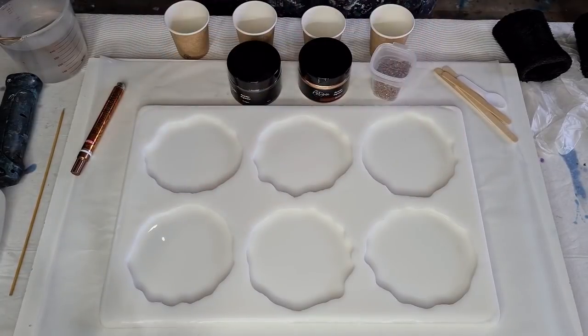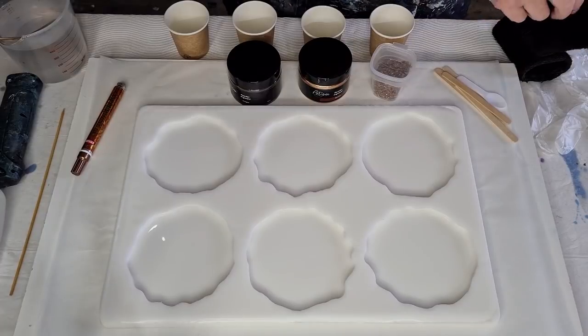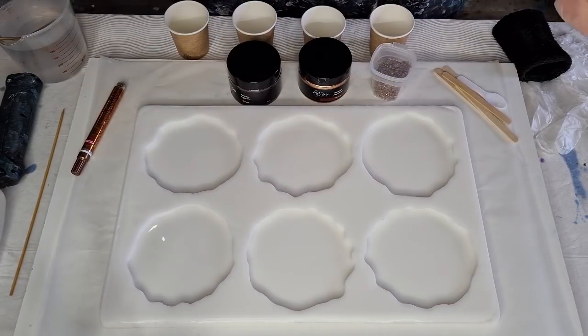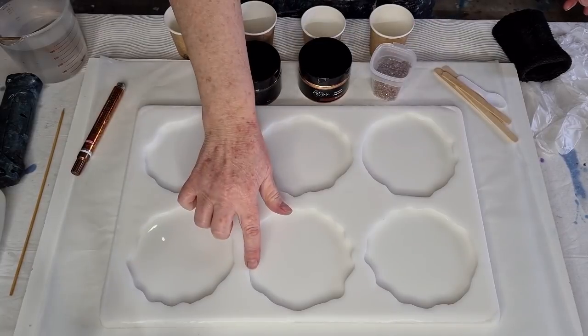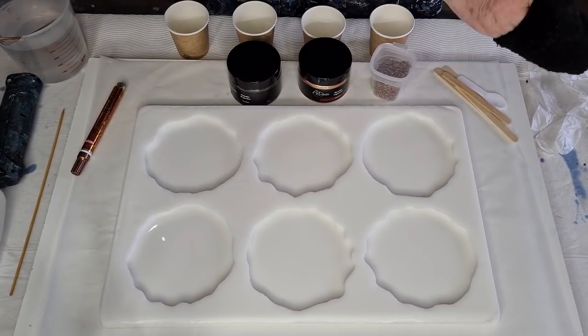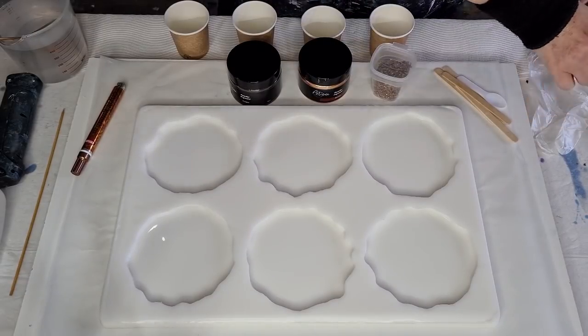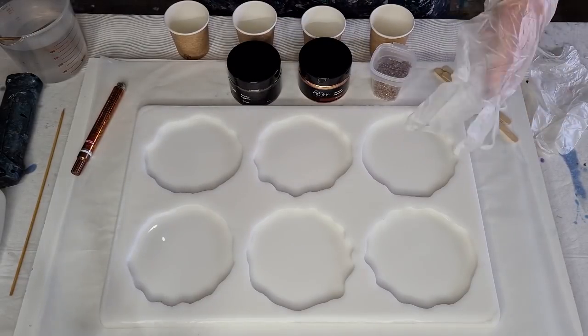G'day guys, welcome back to Pouring Your Heart Out. I am using my new coaster mold today that I made myself. I will link the video up above if you want to see how I made it.